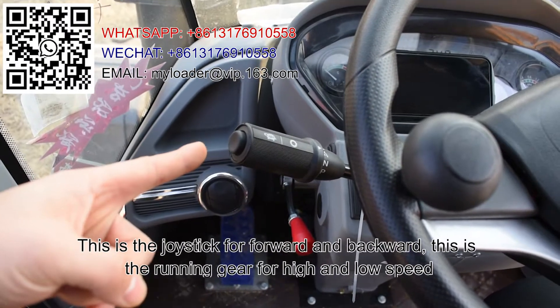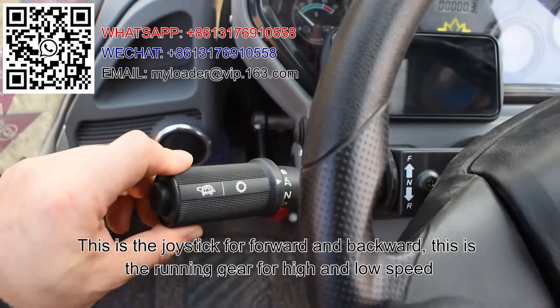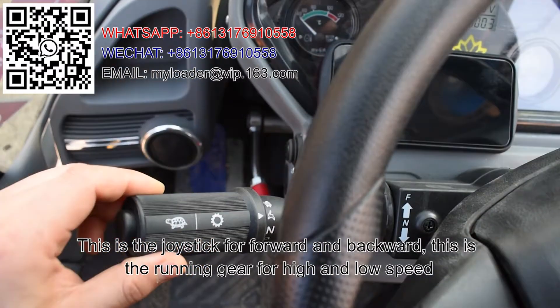This is the joystick for forward and backward. This is the running gear for high and low speed.